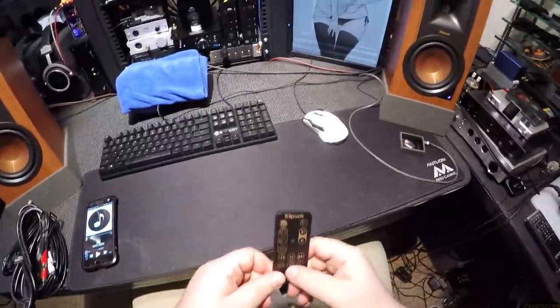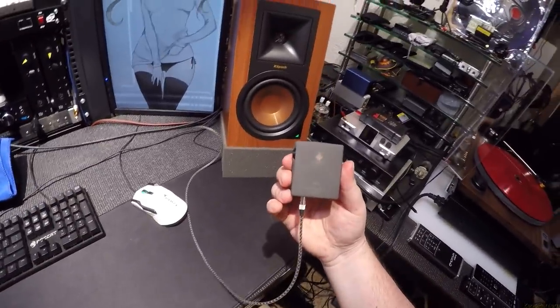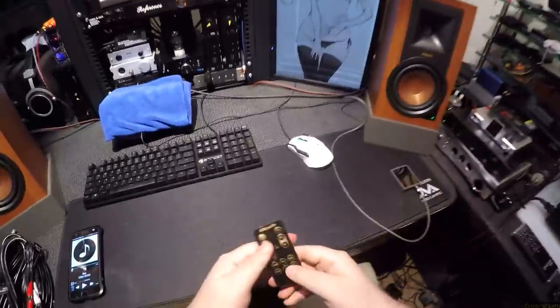Auxiliary is currently playing — I'm using the AP80 from HiBy. That's the auxiliary input.